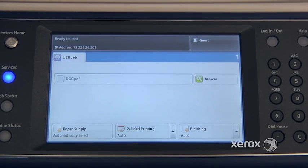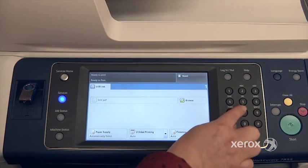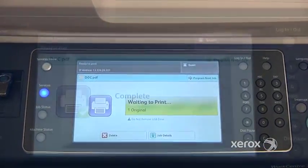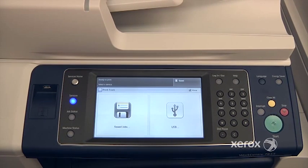You can indicate if you want to print two-sided or if you want your prints to come out stapled, and so on. You can also indicate how many copies you'd like. When you're all set, just press Start and the machine will automatically print your file. Once the job is complete, it's safe to go ahead and remove your USB key from the multifunction device.